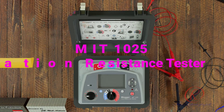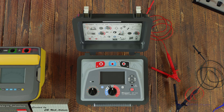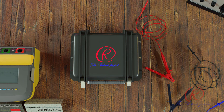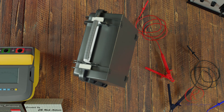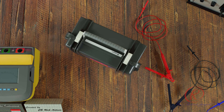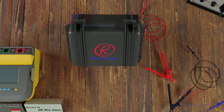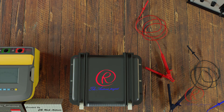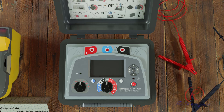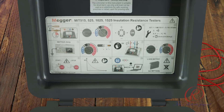The MIT 1025 insulation resistance tester is primarily controlled by two rotary switches and a test button used to start and stop a test. The central rotary switch includes an OFF position; the instrument switches on by rotating the switch either clockwise or anticlockwise. A range of test voltages up to 10 kV are available, including a user-selectable voltage range that can be set between 40 V or 100 V and 5000 V or 10,000 V. The lockable test voltage range can be adjusted in the settings.